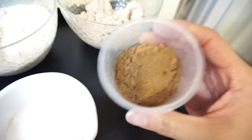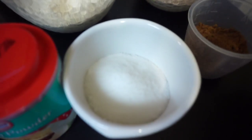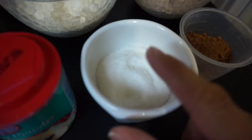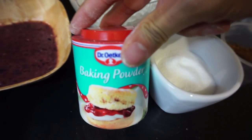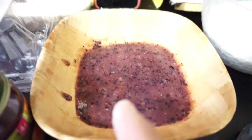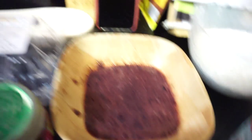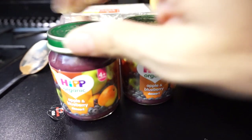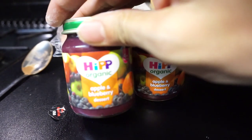Then we've got four tablespoons of cocoa powder, 10 grams of Splenda — not sugar, Splenda — a pinch of baking powder. This next ingredient is blended-up 100 grams of blueberries: just get whole blueberries, blend them up, 100 grams, turn them into that. Then two whole eggs, and the piece that everybody freaks out about is literally baby food.